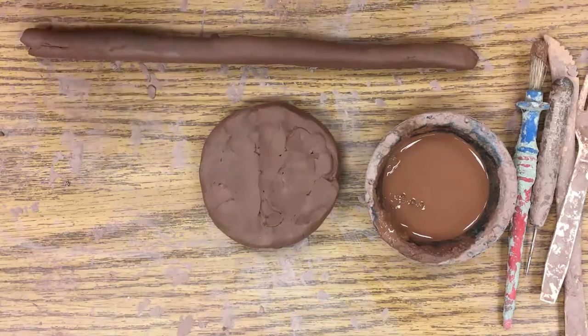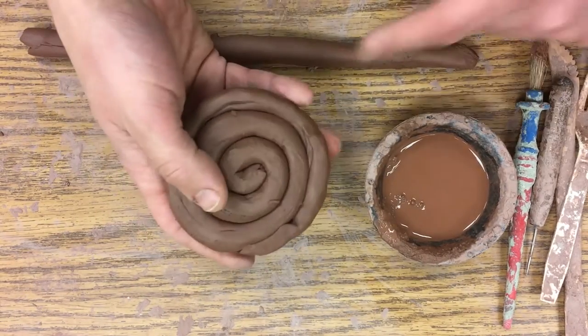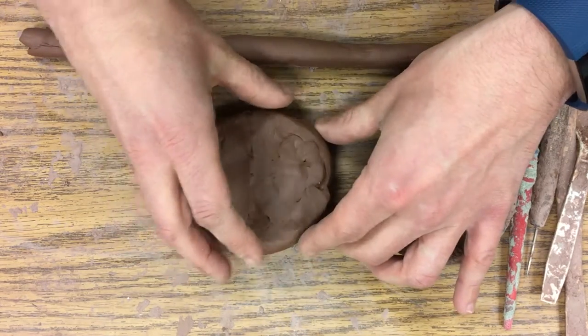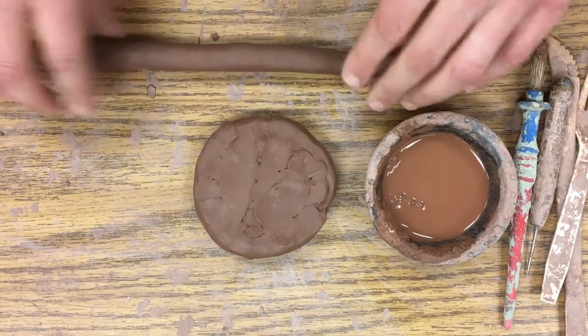In the last class you created a base for your pot — you took a coil and made it into a spiral, and now we have this nice round base. We've got fresh clay for today, but we also have old clay from last time.